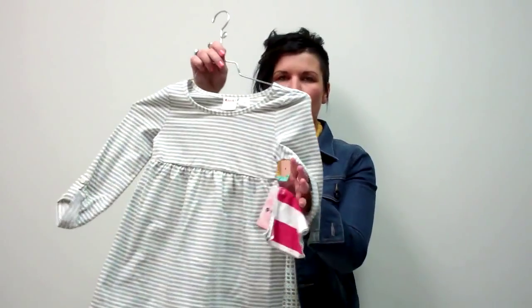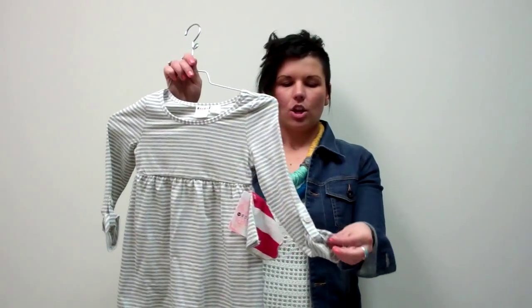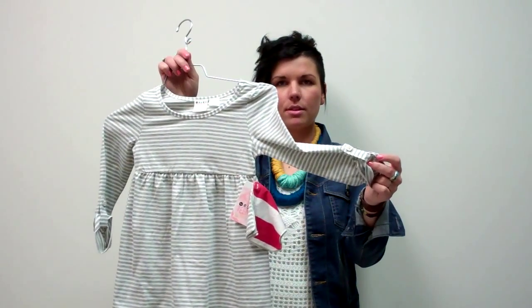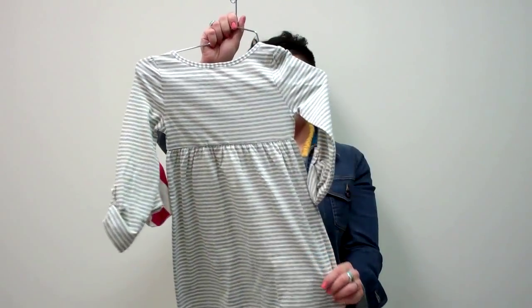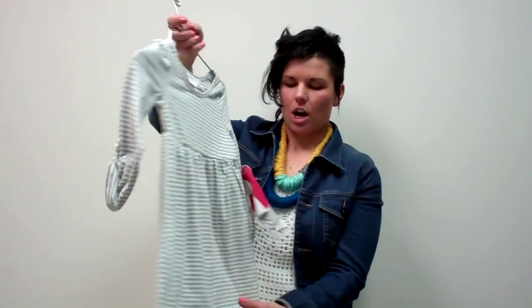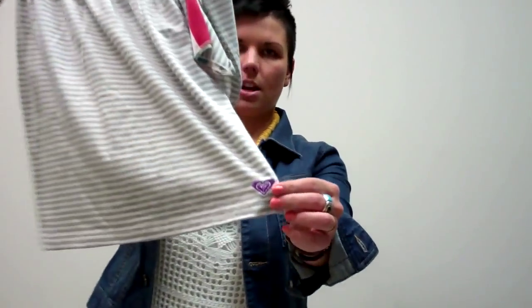You've got a drop waist here and then you also have an option to do 3/4 length or full length. Fun stripes and then also contrast embroidery Roxy Heart.